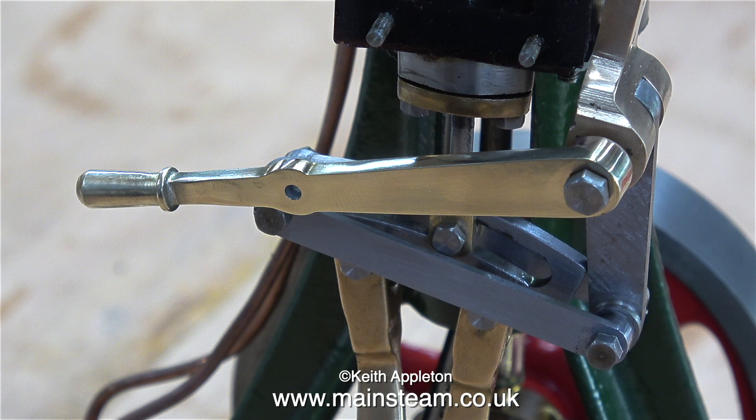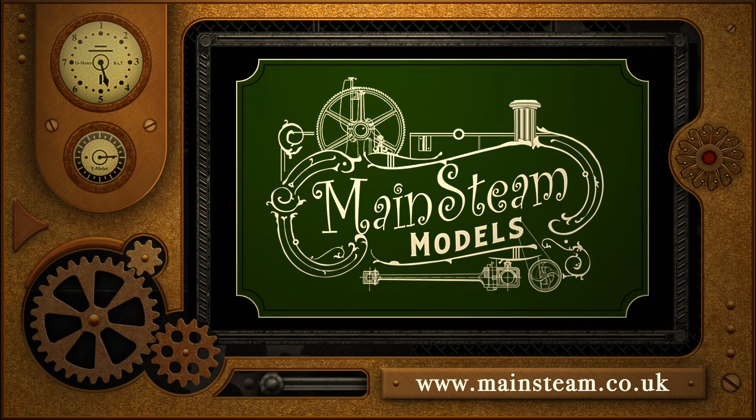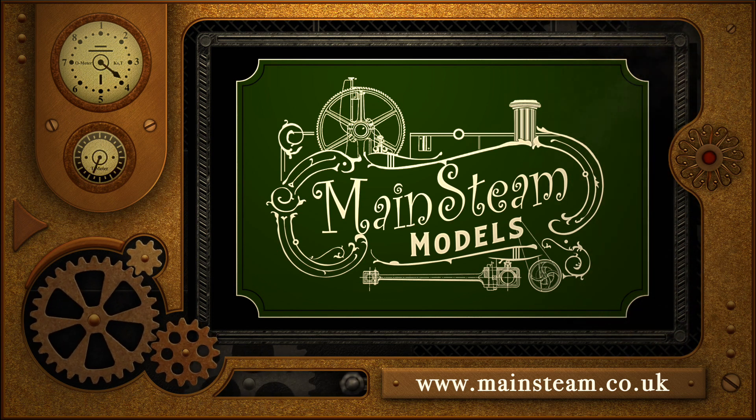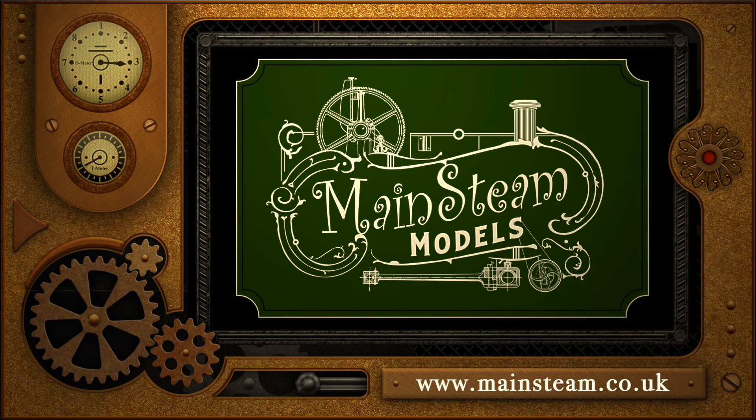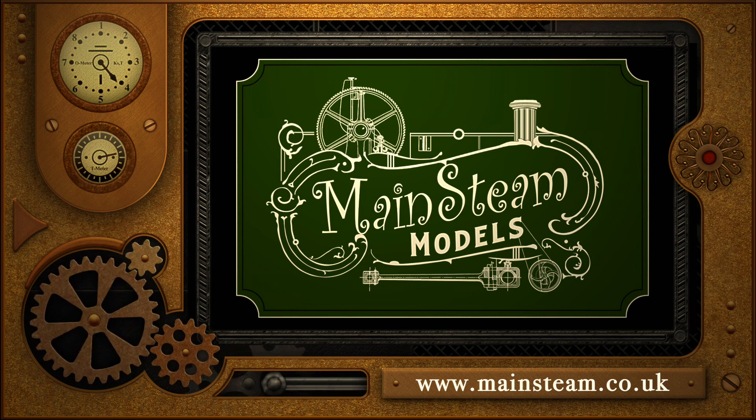So why didn't I use a casting? It would have been easier and probably quicker, but I didn't have one, so it was a case of — I know, I'll fabricate it. And that's it for this episode, thanks for watching, and I hope you found it useful. Please take the time to visit my Mainstream Models website and click on the section that says Video Playlists — that way you'll find it very easy to find other videos you may like to watch.